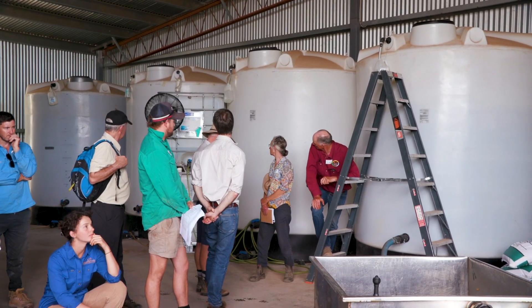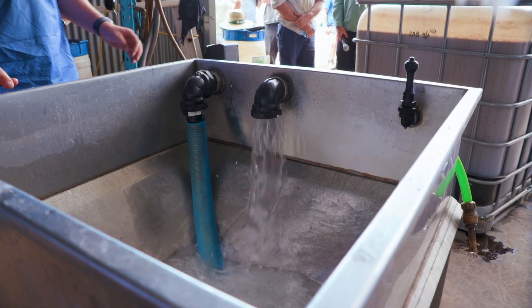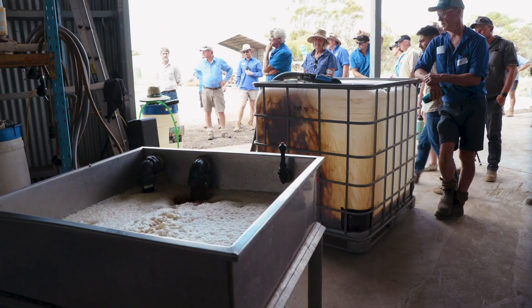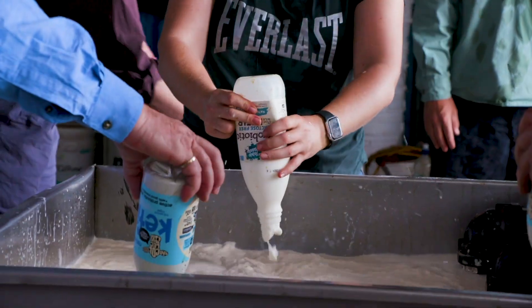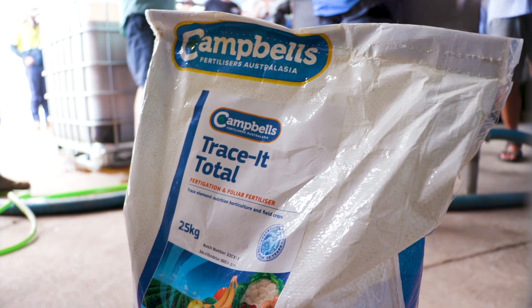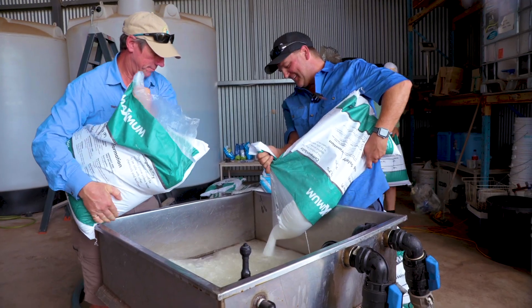If you're going to make biofertilisers on farm, there are a few fundamentals you need to line up. The first one is having a proper fermentation tank, clean water, and energy supply for the microbes that you're culturing — that's usually molasses. Then you want to make sure you have a starter culture and some nutrients. It's not too difficult; it's a little bit like home brewing. You can make a pretty consistent product if you follow a process.